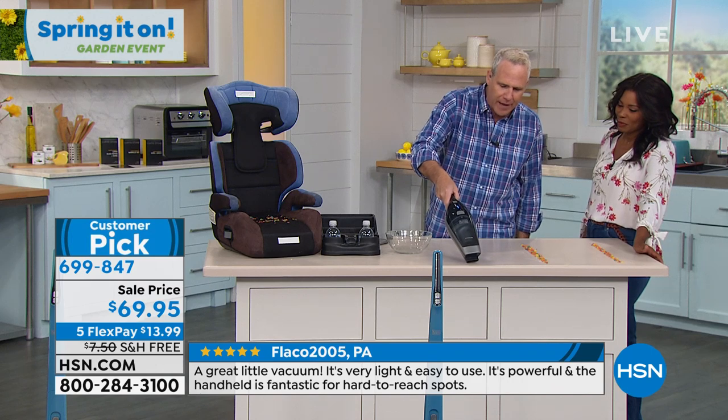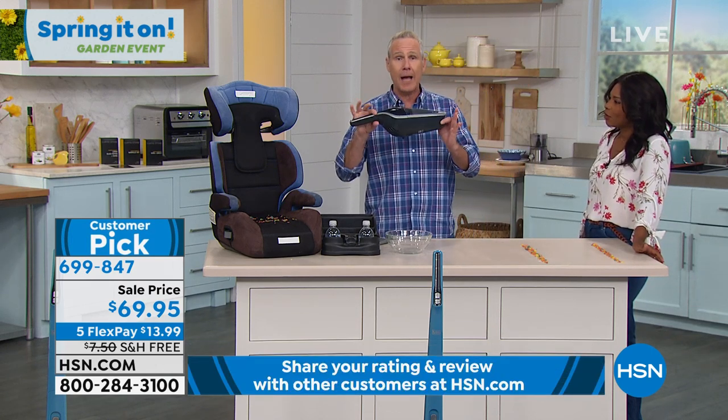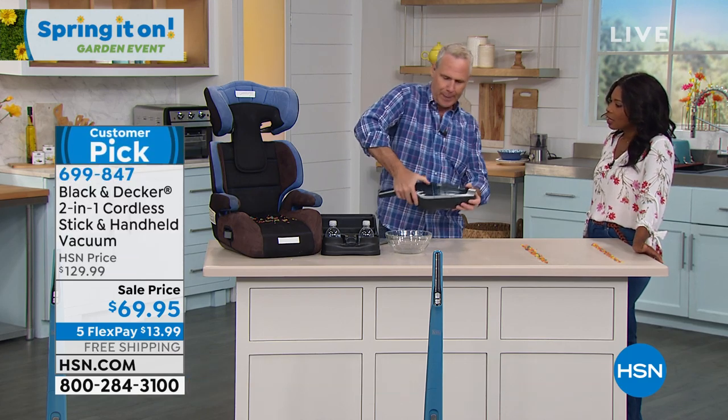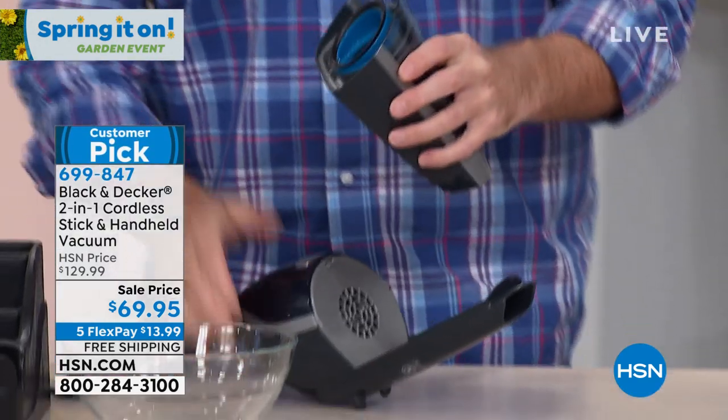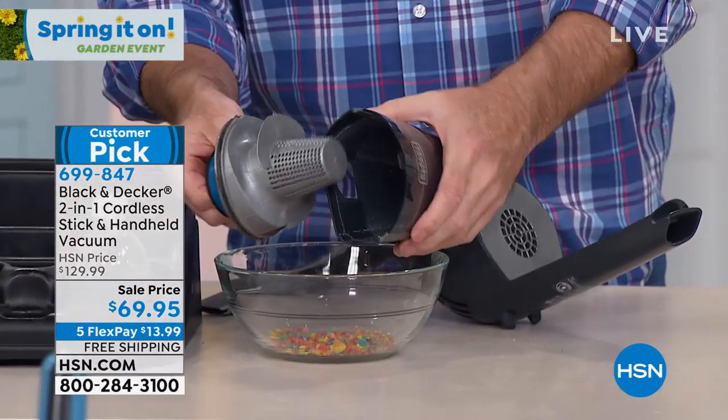Black & Decker has been around since 1910. When it's time to empty it, there are no bags. You just press this big button right on the top — it's really easy. You reach in here, pull this out, and then everything goes right in the trash.